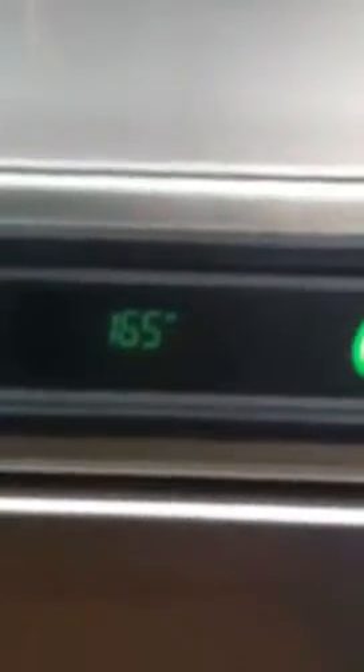Here we go again. Hopefully I can get this to you now. The machine is already powered up — I'll get you another video of it powering up and heating up. It's at 165 degrees. The minimum is 150 degrees for wash, and then rinse at 180 degrees. There's the serial number plate, and there's the inside of the unit.